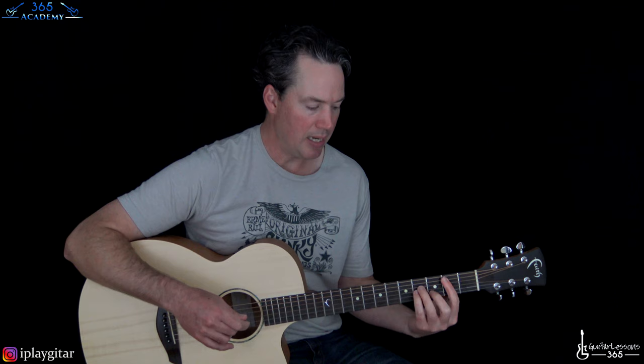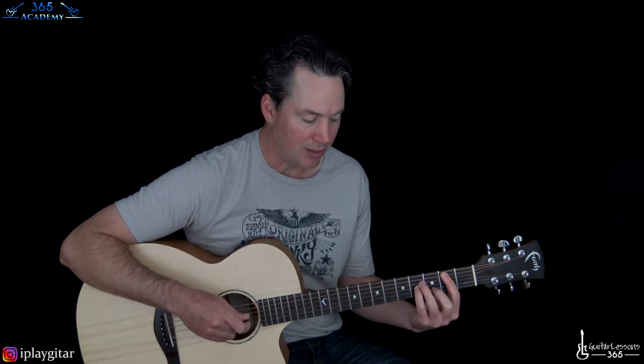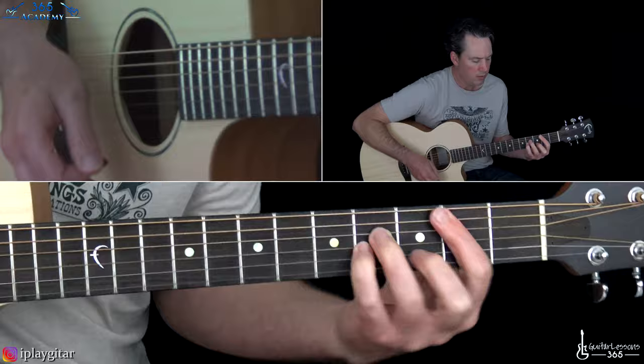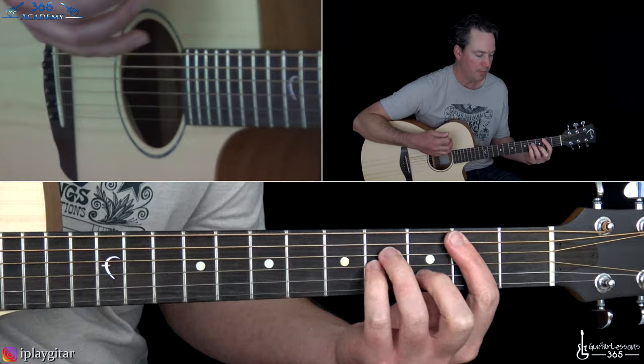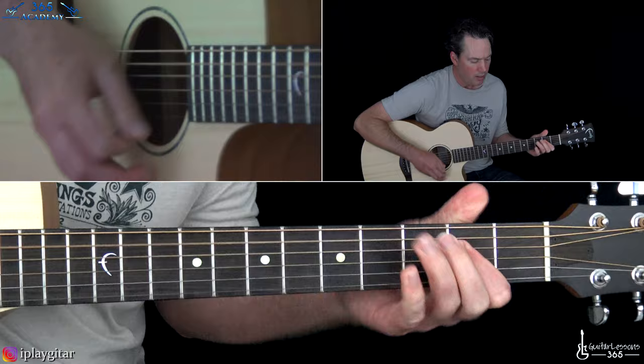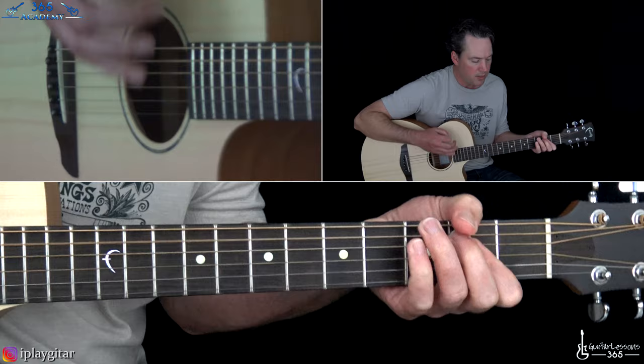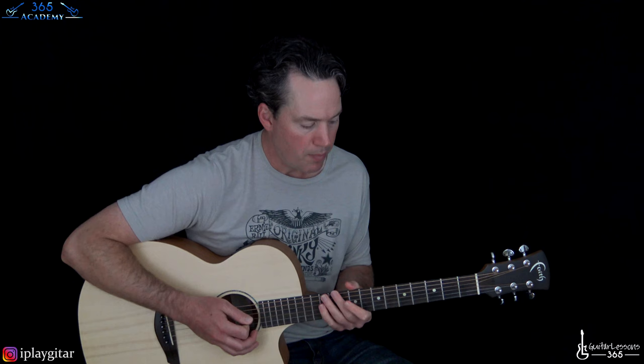At the one minute and 35 second mark we have the chorus, which just repeats those chords three times. It's kind of hard to sing over that a little bit, but the same chorus is repeated three times. Then back to that riff.